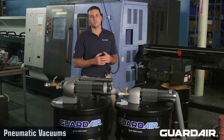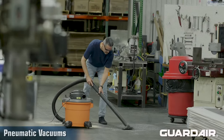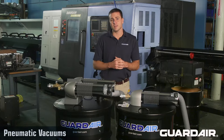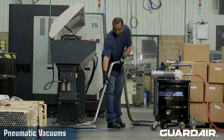Vacuums are in constant use, removing debris and maintaining cleanliness in the workplace. By far the most common vacuums are powered by electricity, but there's another technology that offers significant advantages over electric vacuums: compressed air-powered, or pneumatic, vacuums.